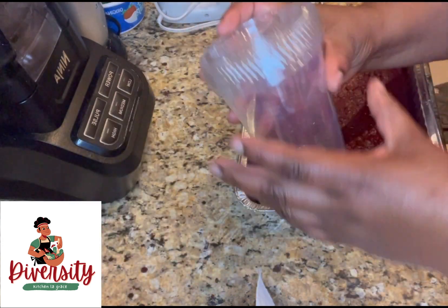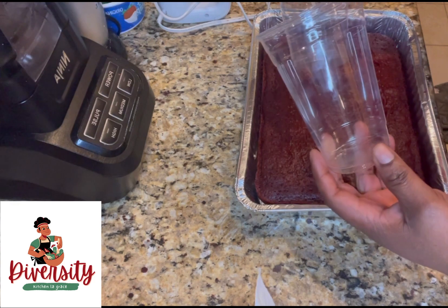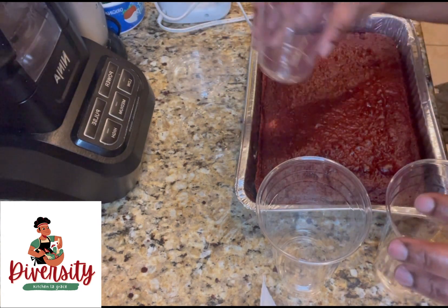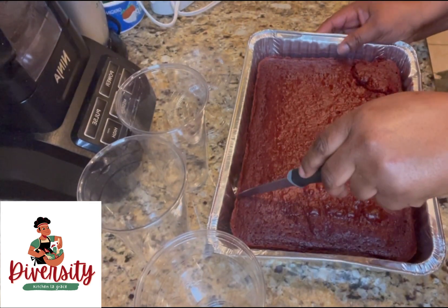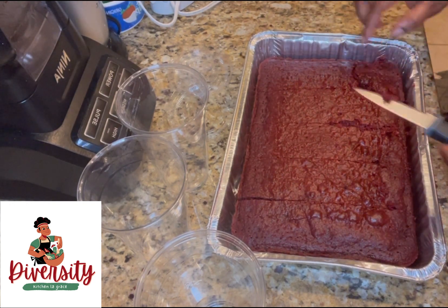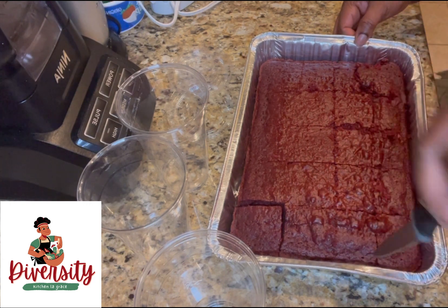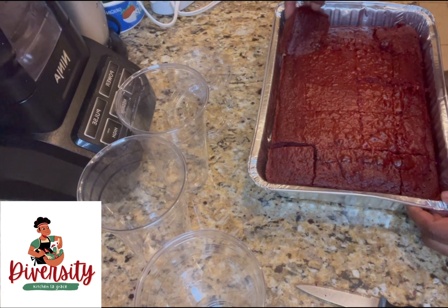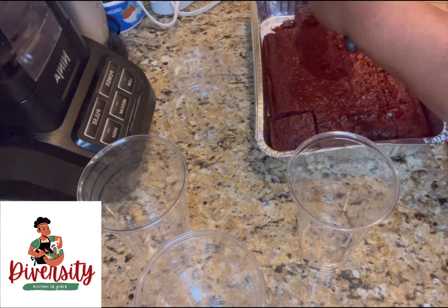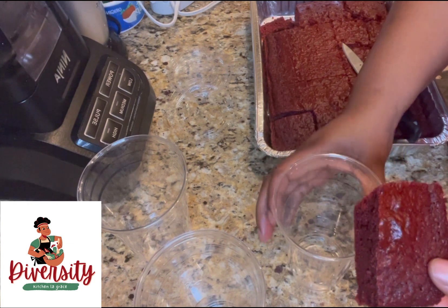This is my cake right here — I'm using a clear 20-ounce cup. This is so cute! I'm going to cut the cake into cubes because the bigger pieces are too big for the cup. First, we're going to trim the excess part and put it inside the cup.